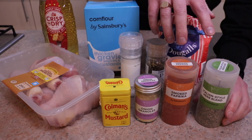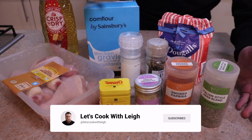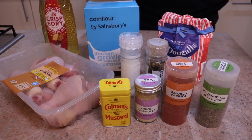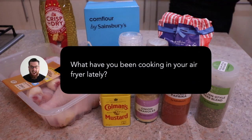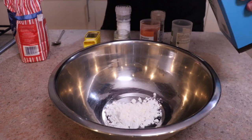I've typed up the ingredient shopping list in the description box below. Whilst you're there, why don't you jump to the comments and let me know what you've been cooking in your air fryer and what you love to use it for. So let's cook.